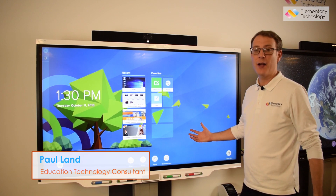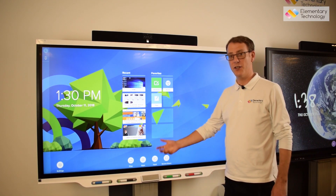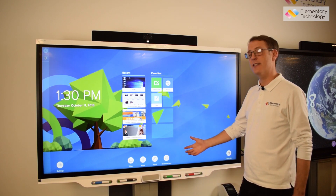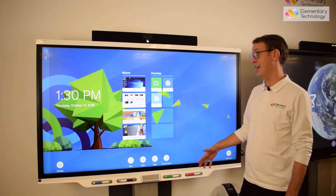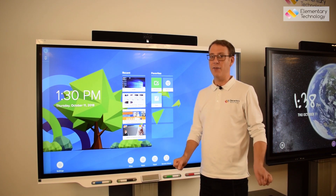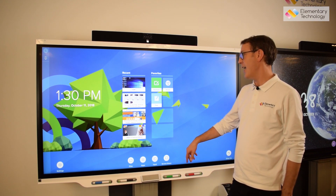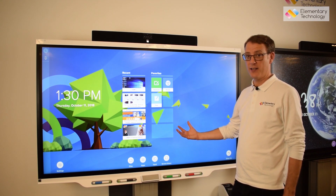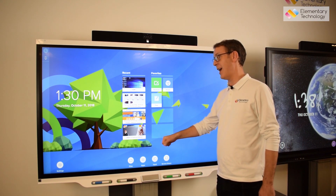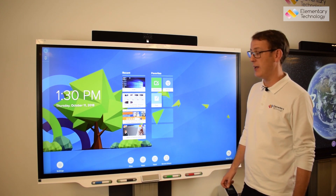We're looking at the SMART 7000 series — specifically the SMART 7275, the latest technology from SMART using the latest in glass technology, which makes it very accurate and ergonomic to use. We're also going to look at the inbuilt IQ functionality, which means there's an inbuilt Android-controlled PC, so you can walk up and use the unit without having a PC connected.